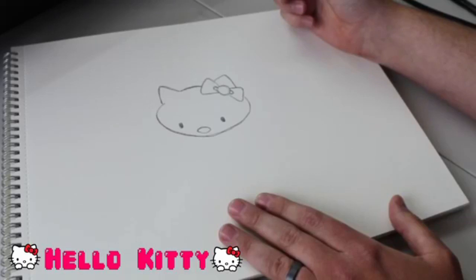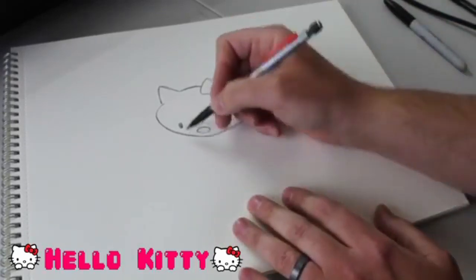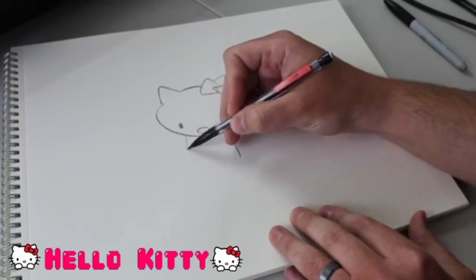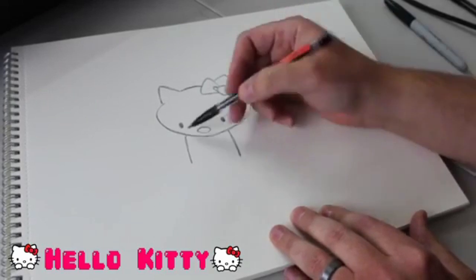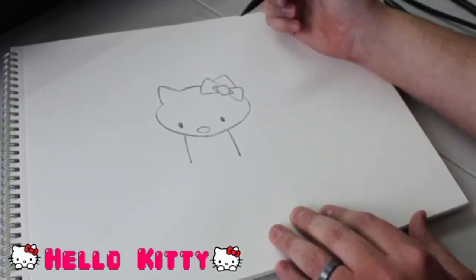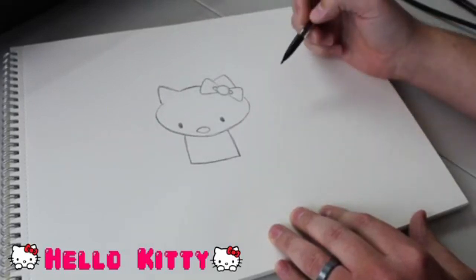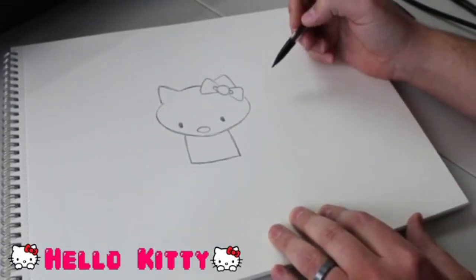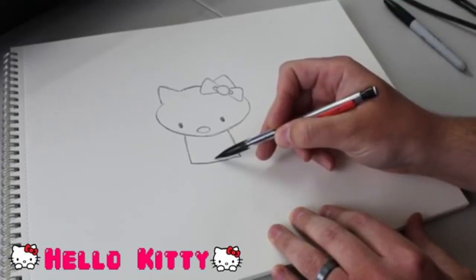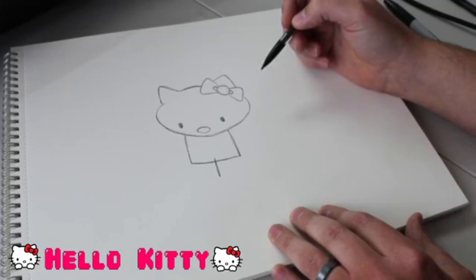Not too bad so far. I'm rocking this Hello Kitty, I got to say. Now we're going to move on to Hello Kitty's body. We're going to start right on each side of her head and put just a straight line - one coming out under this eye and one coming out under that eye from the bottom of her head. Then we're going to connect these two lines, basically just making a rectangle coming off the bottom of her head. Now we're going to do our best to find the very center of this rectangle, and we're going to start our line inside the rectangle and come out of the rectangle - that's going to be the start of her legs.